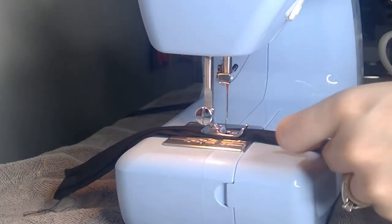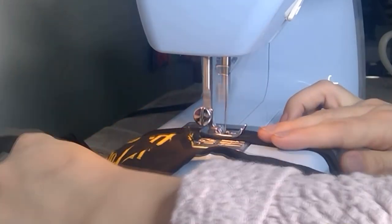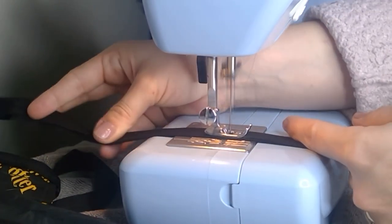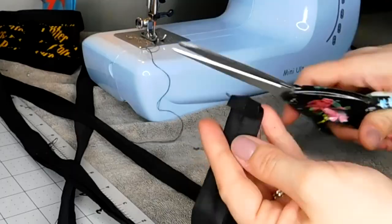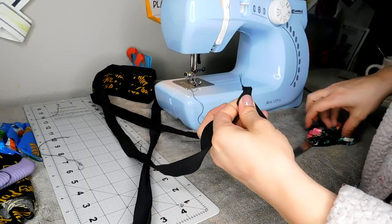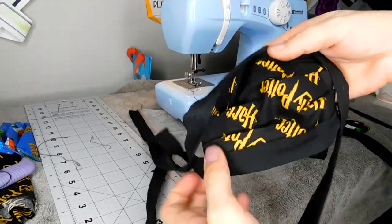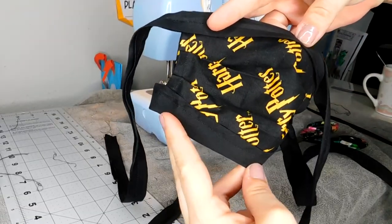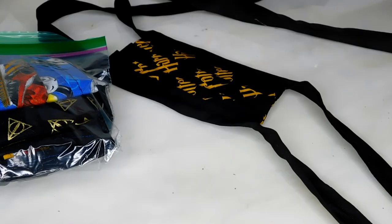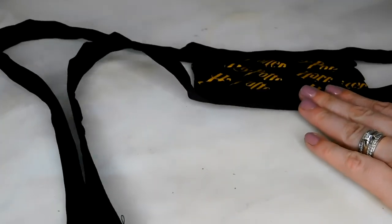Here is our hidden pocket with a filter — you could put like a coffee filter in there, I recommend. And then you have an accordion style mask. Now to show you a few more of these styles that we've done — this is the youth size that we did in the Harry Potter.